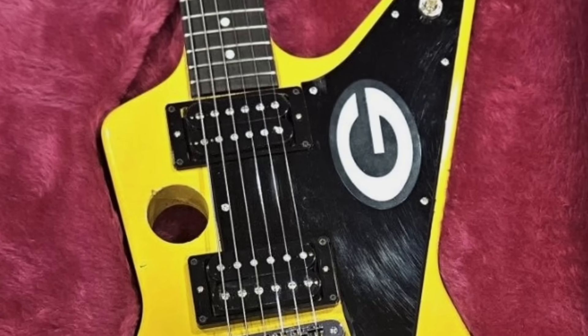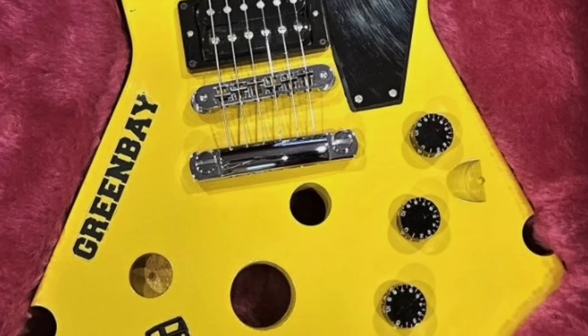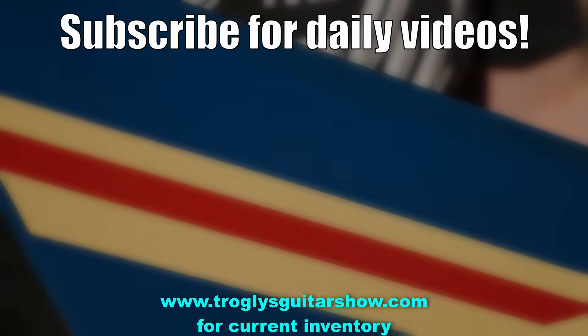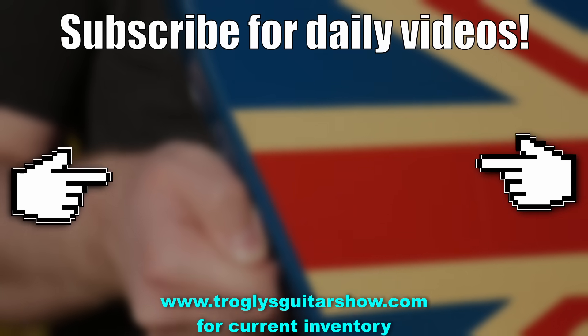Alright Troglodytes, I think that's enough fun for tonight. Don't forget to like, comment, and subscribe — we'll catch you tomorrow on the next one. Take care. If you enjoyed tonight's episode, consider subscribing. I post videos like this every day.